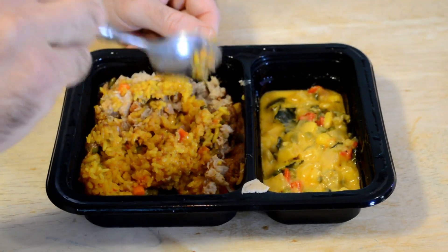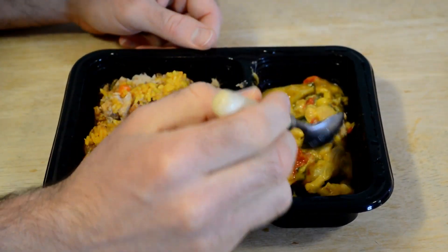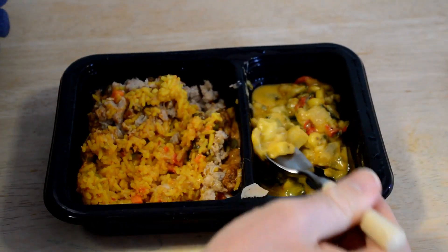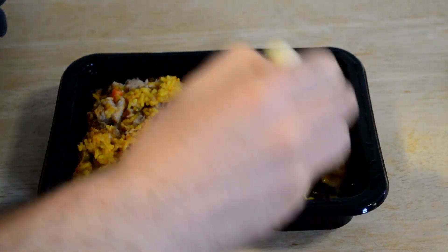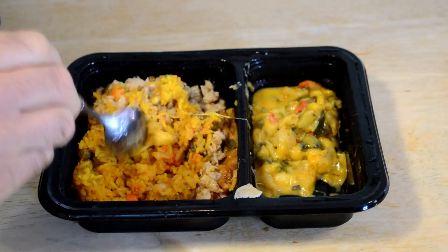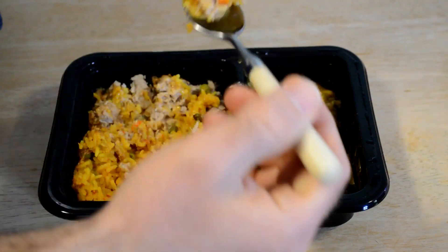Got a side dish here. So let's taste this first. Kind of like a cheesy vegetable medley — that's good. You can see that stringy cheese. Let's mix some of the side dish with some chicken and rice. I think that will be a good combination.